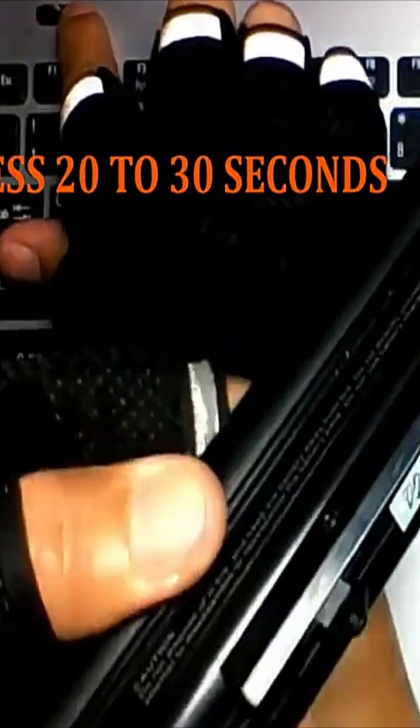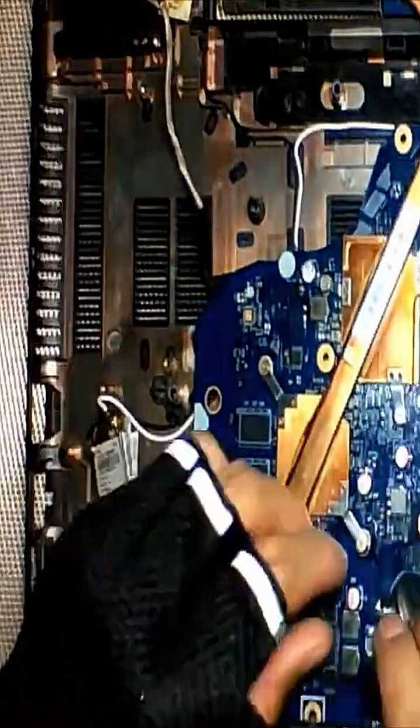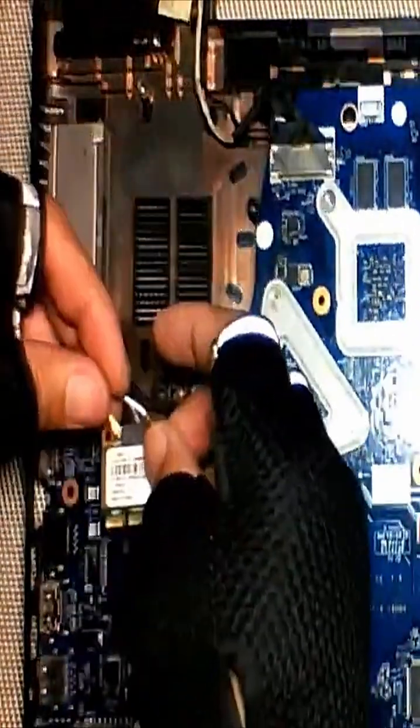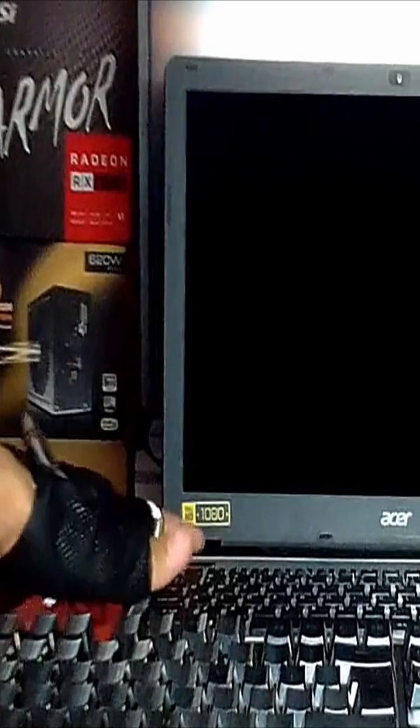Make sure that the laptop battery is unplugged. Then reconnect all wires and try to power on. There may appear a message that your BIOS motherboard settings have been reset — just click OK and continue to Windows.